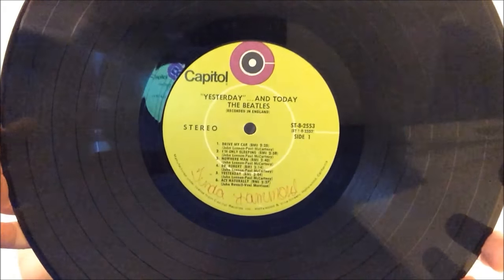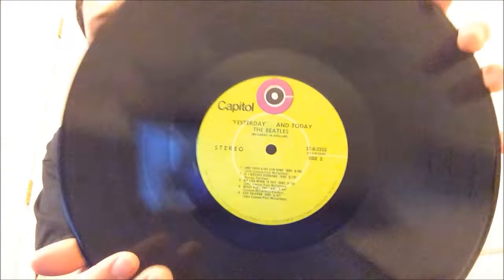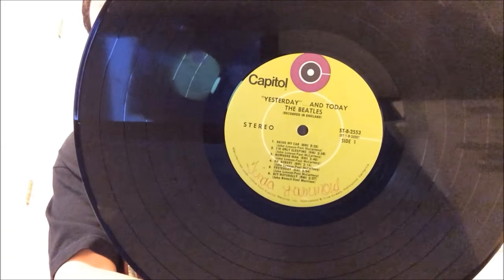This one is on the Capitol Lime Green label. A previous owner wrote their name on it. What's special about this pressing of Yesterday and Today is that every song on here is in true stereo. This other pressing of Yesterday and Today has the songs I'm Only Sleeping, Dr. Robert, and And Your Bird Can Sing all in fake stereo. But this one has all the songs in true stereo, including those three. It also has Day Tripper where the guitar riff starts on the left channel and then becomes double tracked after the first bar. Really happy to have a stereo copy where every song is in true stereo.